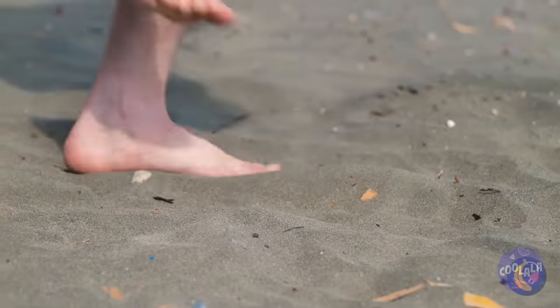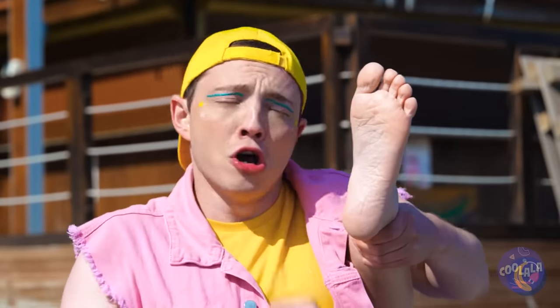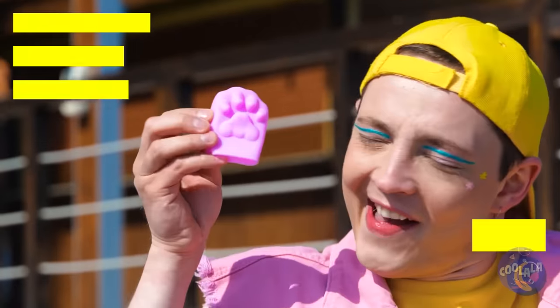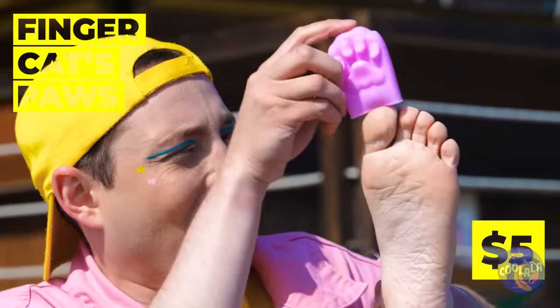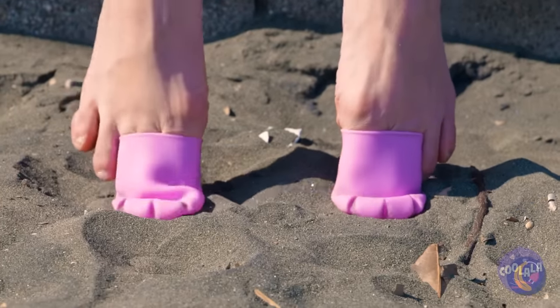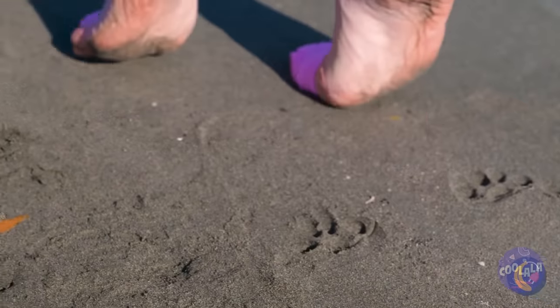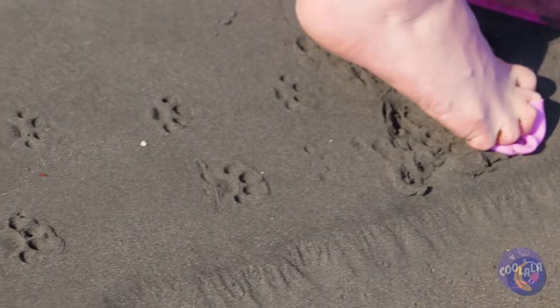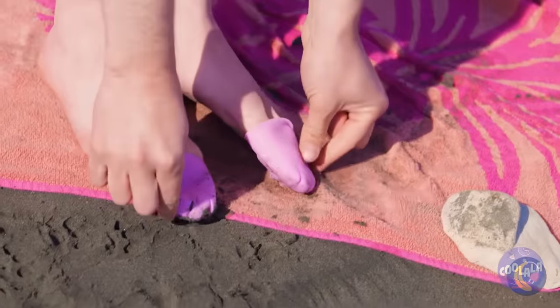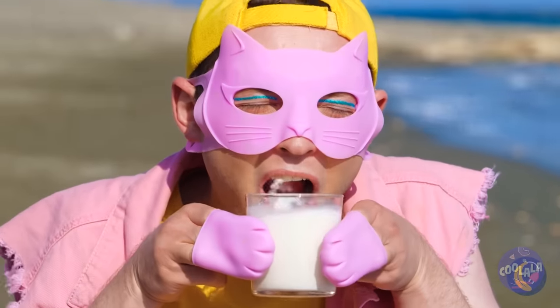That's hot! There's gotta be some way your feet can beat the heat. Cat paws — I was thinking flip-flops, but okay. Careful, tippy-toes now. Art like that paw print tail takes work. While we're at it, let's go for the whole cat look.